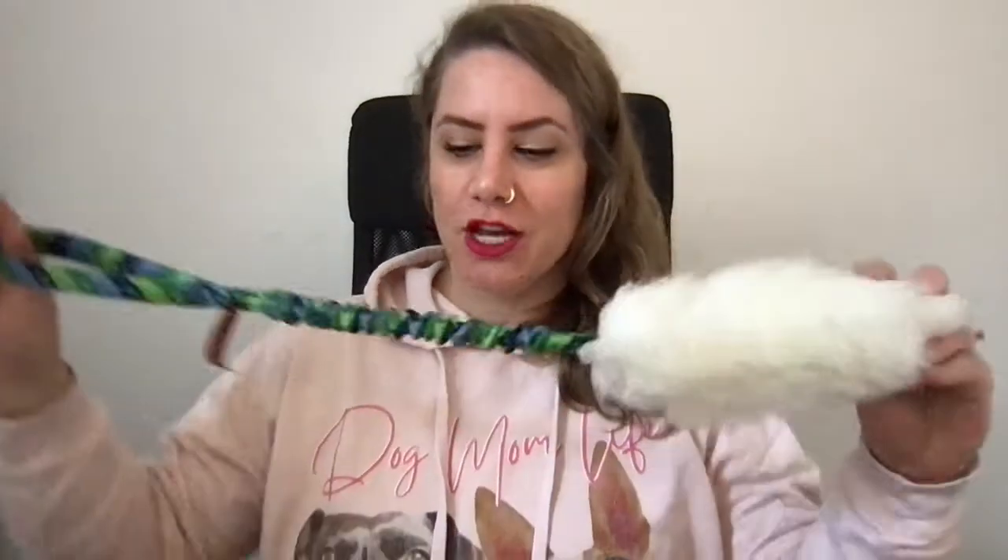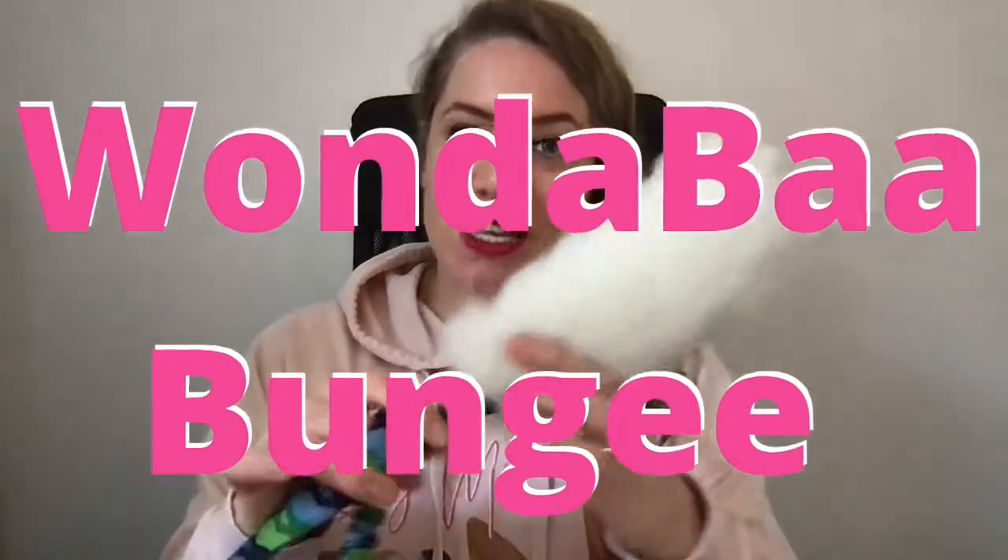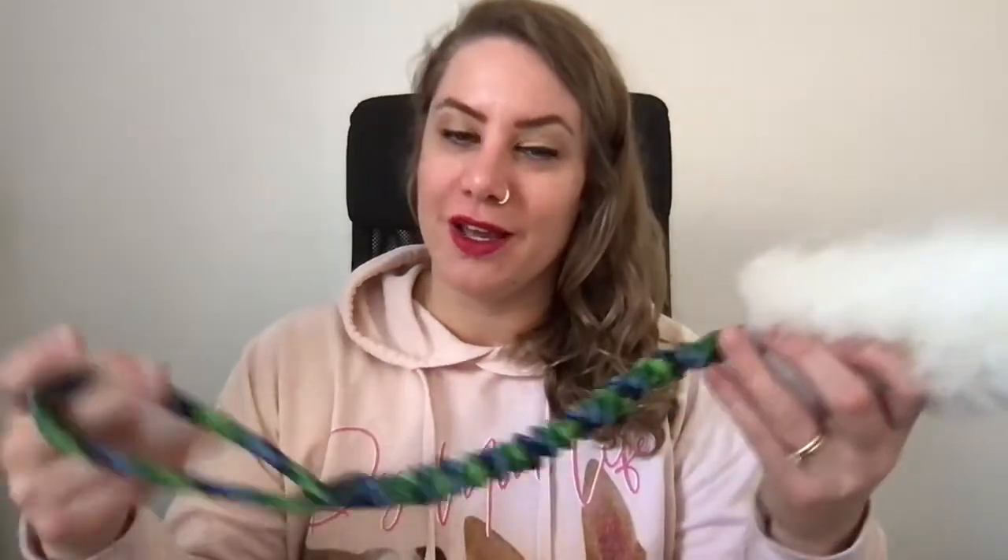First of all I want to start with a total classic — this is the Wonderbar Bungee, and this is hands down my dog's favorite toy ever. They love this sheepskin bit. They don't really care about the toy itself, they just love the sheepskin — they adore it. This one does look a bit rough because one of my dogs chewed it while he was unsupervised.